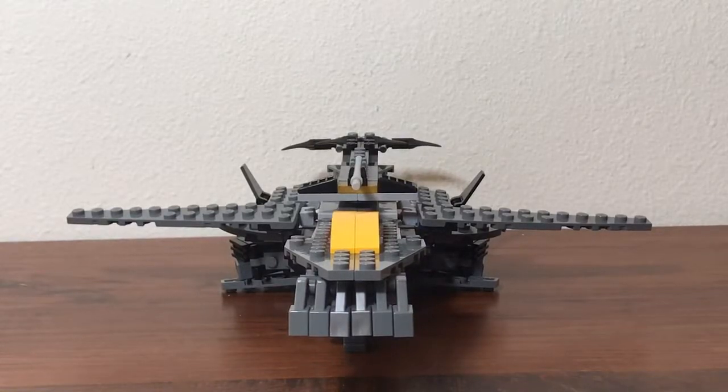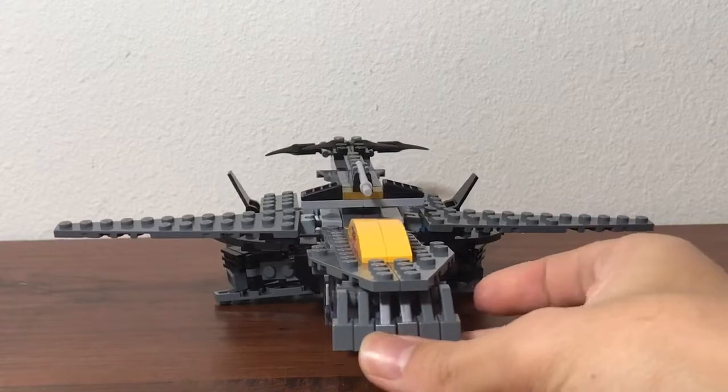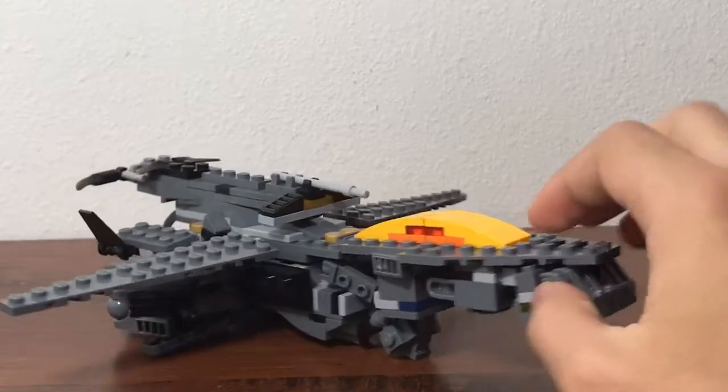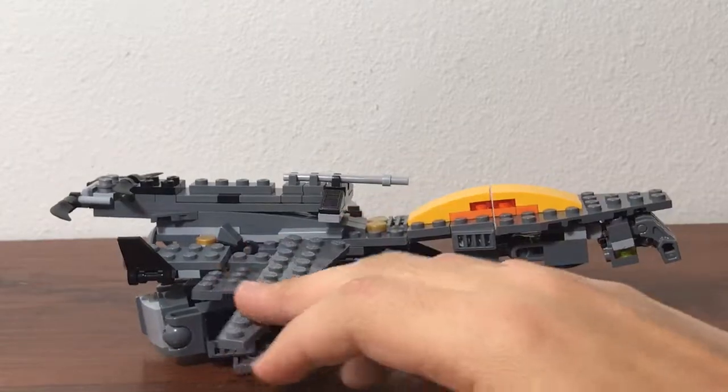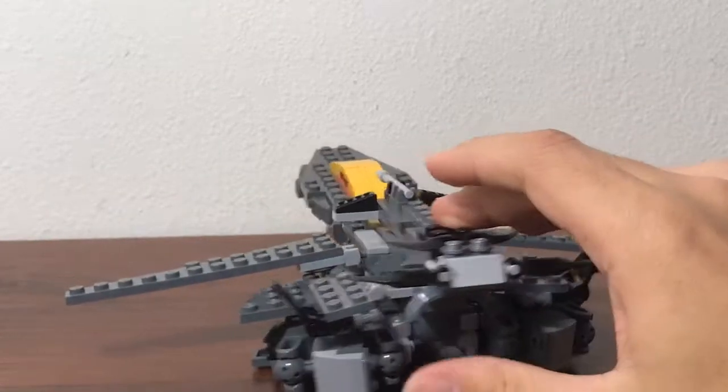Hey guys, Super Curse Productions here, and today I'm going to be doing a video on my LEGO Transformers The Last Knight Megatron. I did show him a little bit in the RC video that I did, and he only took like two hours to do. He's got a very simple transformation, and I gave you guys a 360 view on him.